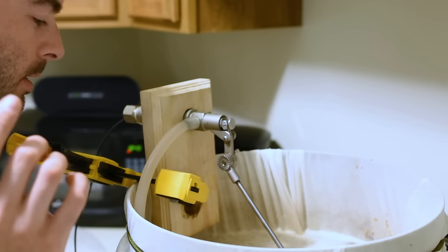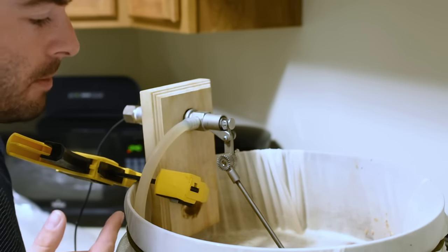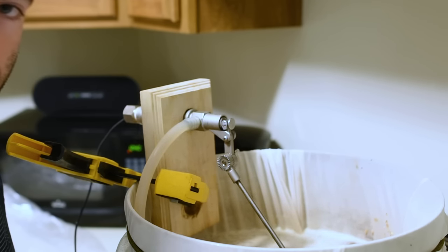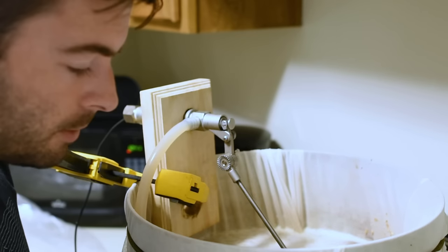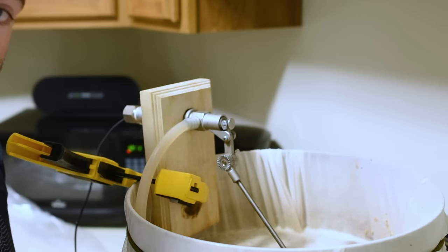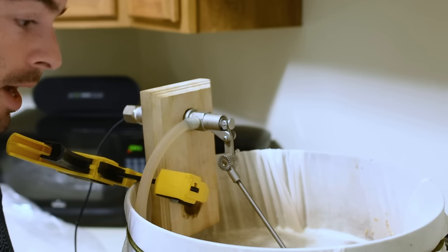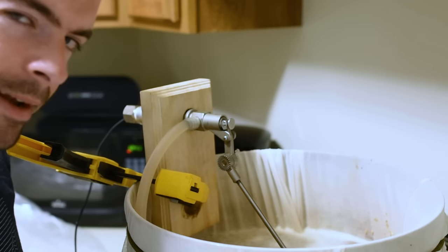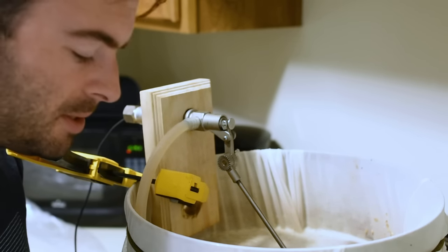I built this DIY recirculation-type system about a year ago to maintain a consistent mash temperature. I want to stress that you really don't need this type of equipment — a standard igloo cooler setup or brew-in-a-bag setup will make great beer. I just use this for a little more precision, but it's really not totally necessary for this beer style.